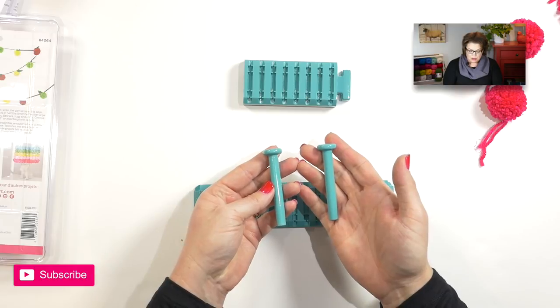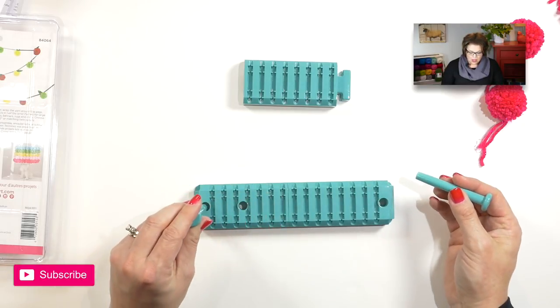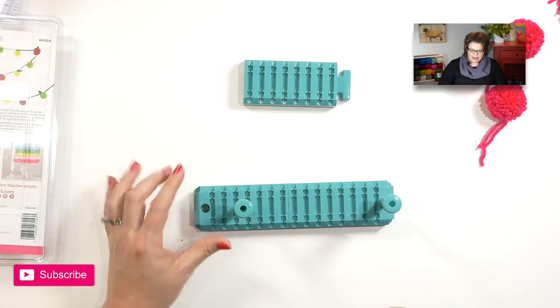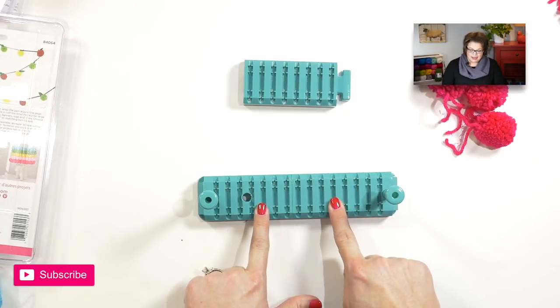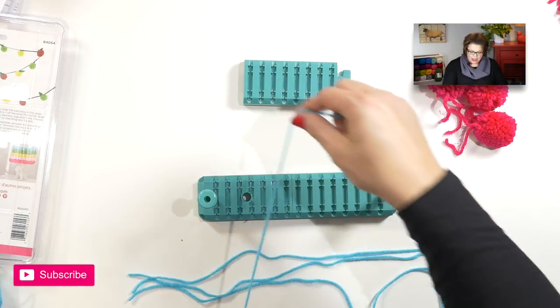Once you have this assembled, you have two really great pegs, and these pegs have holes in the center that go all the way through — that's very important when we're creating the tassels. You then place the pegs in the position you wish them to be in, either on the furthest out or a little bit inset. In this video I will follow the instructions to make these little two-inch pom-poms. After you've assembled the pieces and positioned the pegs, it's time to cut four lengths of yarn to create our ties.